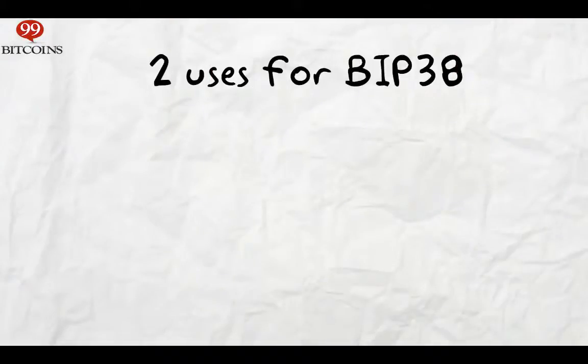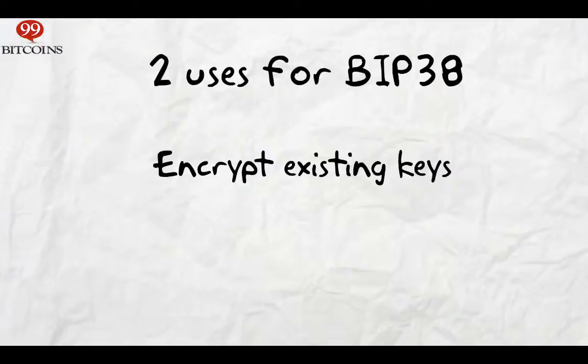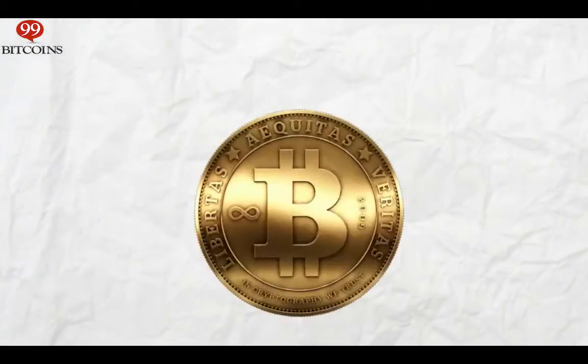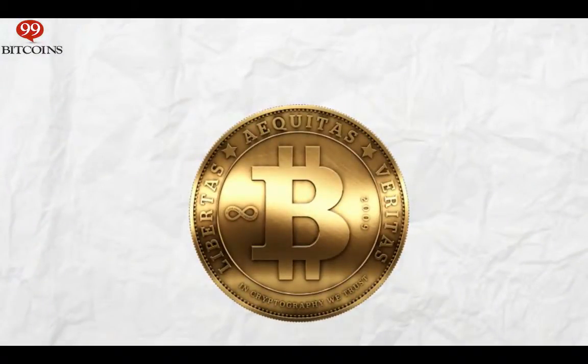There are two ways you can use BIP38. The first is to encrypt an existing private key with a password. The second way is to let someone else create a private key for you and not allow them to spend your bitcoins. So if you buy a physical Bitcoin, for example, you'll notice they have a private key printed on them, and the guy who created them knows that key. So having BIP38 allows the creation of these coins and still protects you from the seller's ability to spend them.